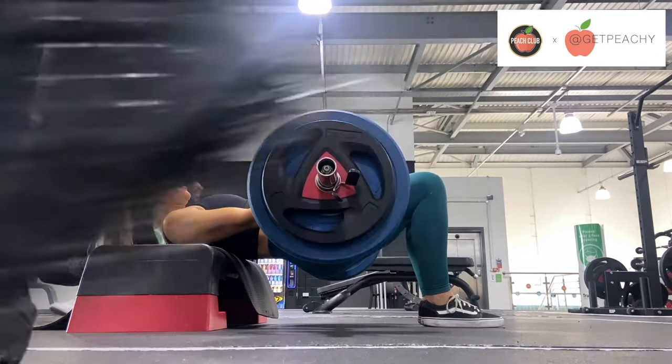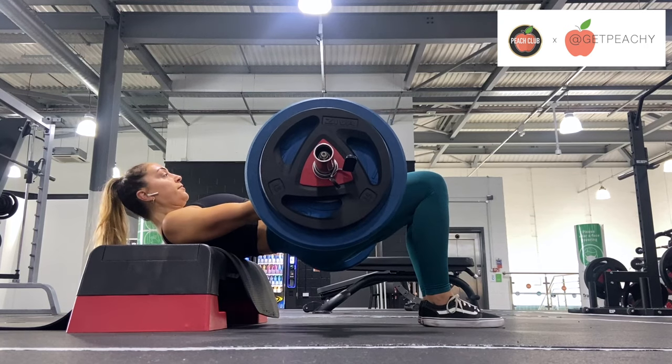Enjoy this exercise — it's a really great one, and enjoy the glute burn from it.